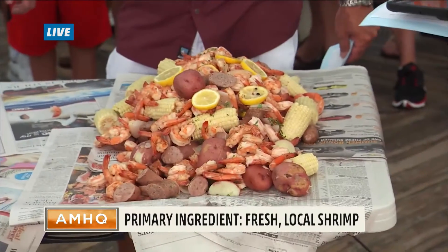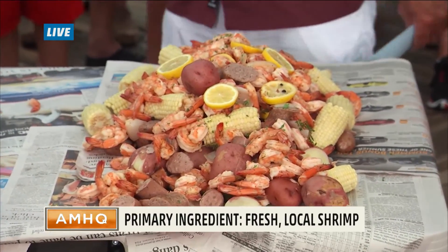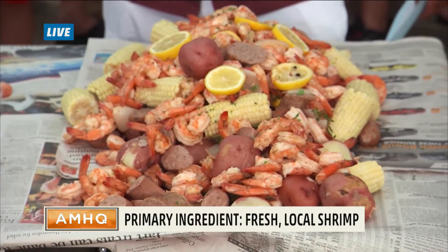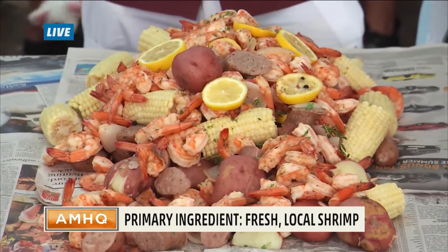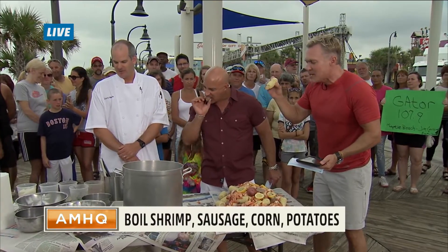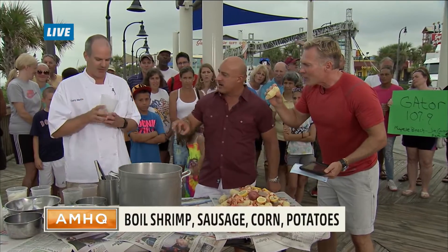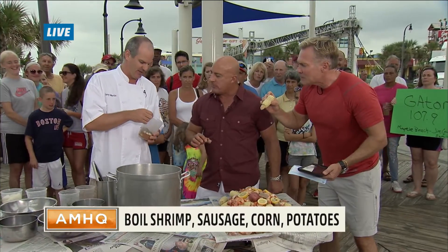Lots of Old Bay seasoning, salt, we use fresh herbs. What's the key? I'm so sorry — I'm talking to you with corn in my mouth. We'll put the recipe on the website. But what are the key ingredients to the spices here? Because I taste something. We use fresh garlic, we use a mixture — bay leaf, garlic, peppercorn, kosher salt.